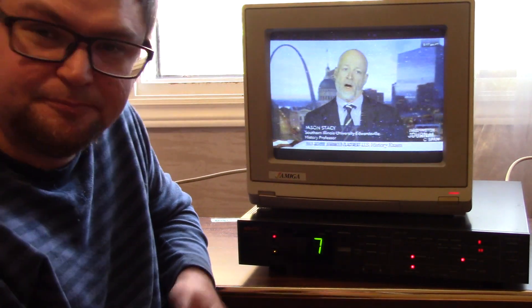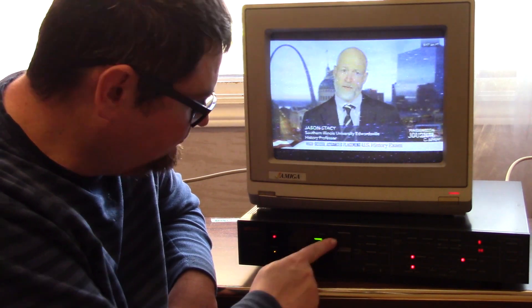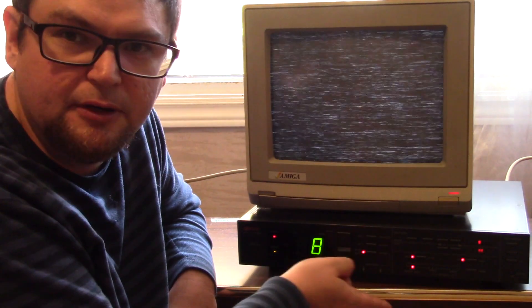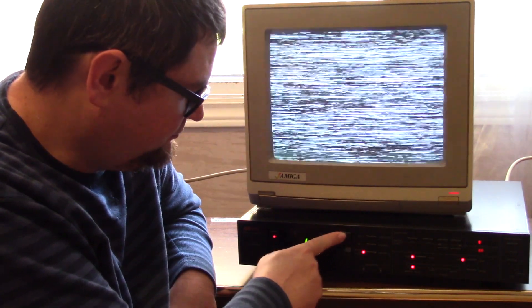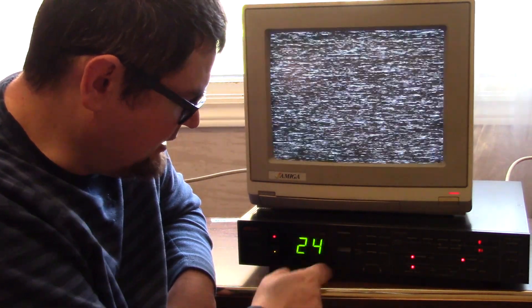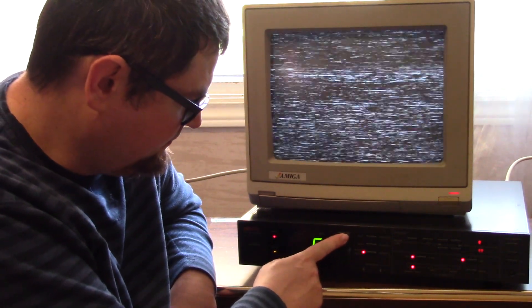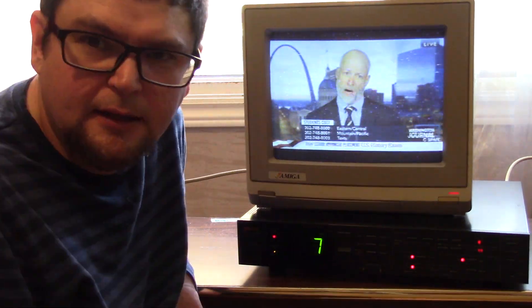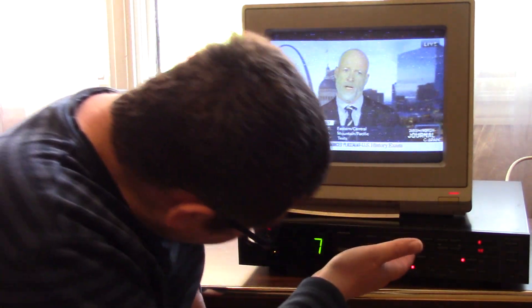On this receiver, C-SPAN is on transponder 7, which shows up as channel 7. Go to another channel and it just goes away. This old receiver has about 24 transponders on it. And I'm just using this old Commodore Amiga monitor while I'm in control here.